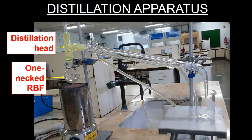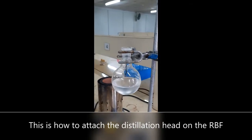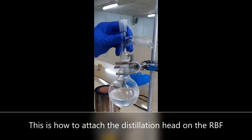Pay attention to the technique being shown, particularly the order of setting up a distillation process. It begins by clamping the round bottom flask and placing an adapter over it as shown in yellow. This is how the adapter is placed on the round bottom flask.